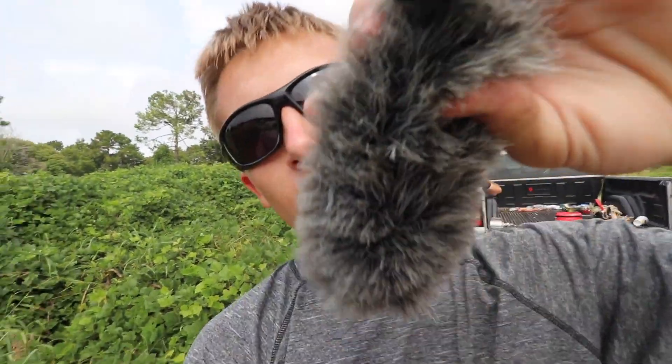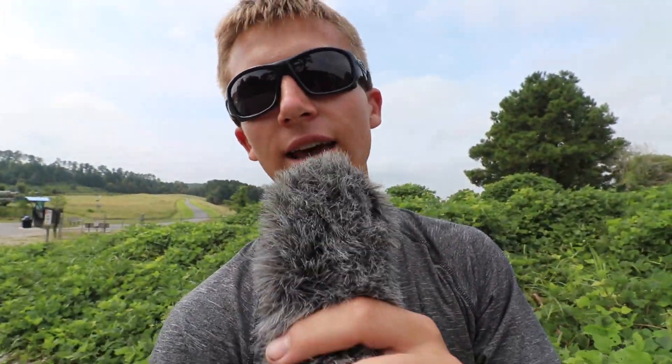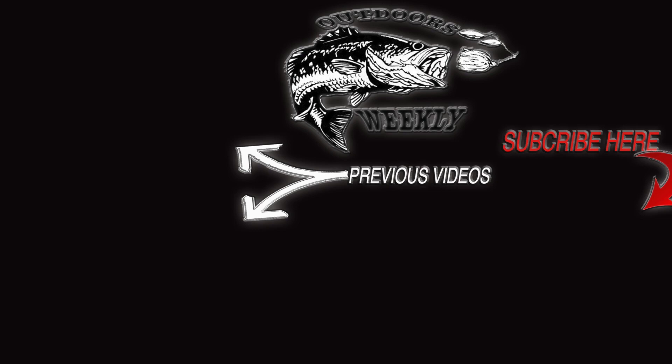Thanks so much for watching today's video — if you're new to the channel, don't forget to subscribe, we got a ton of amazing content coming your way. And then this happened — this is my mic, it's not working. But anyways, thanks for watching, see ya!